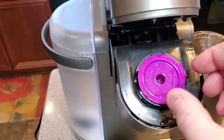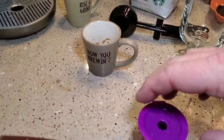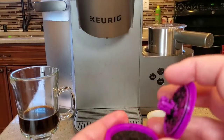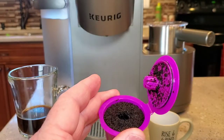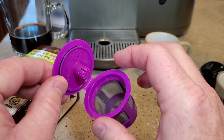They do sell these paper filters and they're supposed to eliminate sediment. We got a little bit of sediment in that first shot, so we're going to do another one using those filters. Cleanup on these K-cups is relatively simple — take it out like a normal K-cup, open the lid, and take it over to the garbage can to dump out the coffee grounds. Or if you recycle coffee grounds, dump them into a container. I just washed it out with water.